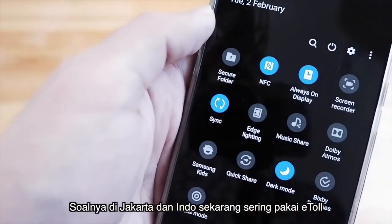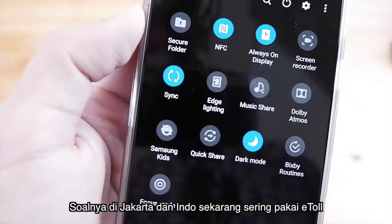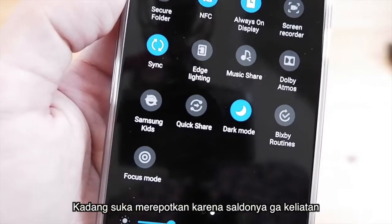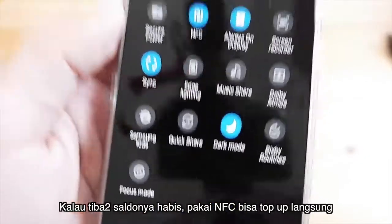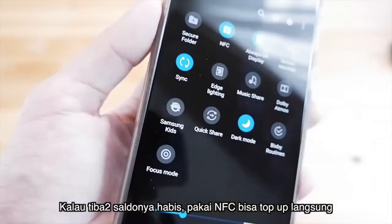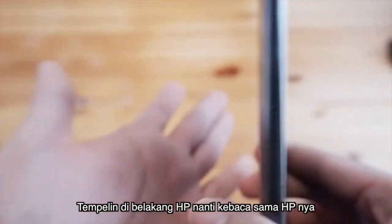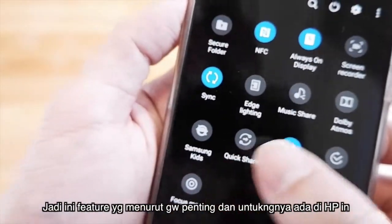Kenapa NFC penting? Karena sekarang di Indonesia, terutama di Jakarta, kemana-mana pakai e-toll — gerbang tol harus pakai electronic toll card. Saldonya kadang tidak kelihatan, bisa tiba-tiba darurat habis. Dengan ada NFC di HP, kita bisa top up langsung menggunakan aplikasi kayak Tokopedia atau Blibli — tinggal tempelin kartunya di belakang HP dan kartu bisa kebaca. Fitur yang penting dan untungnya ada di HP ini.